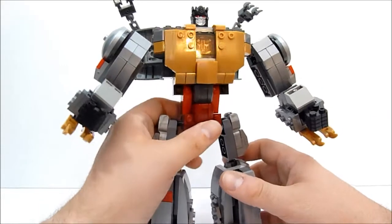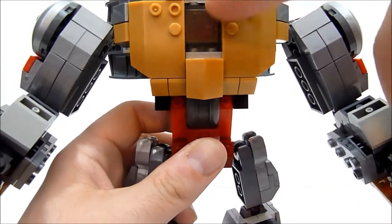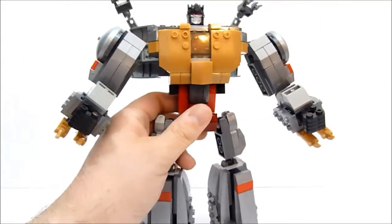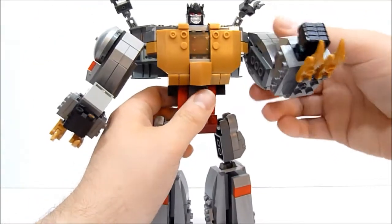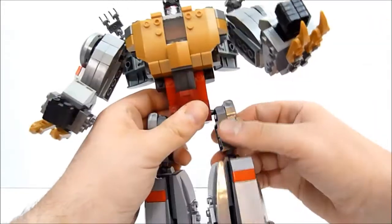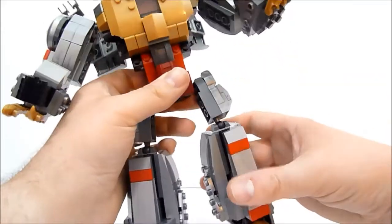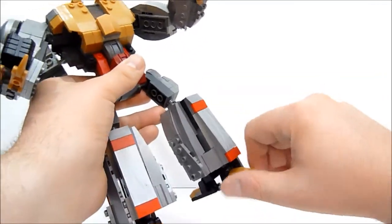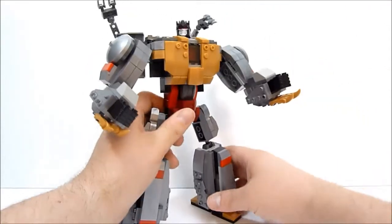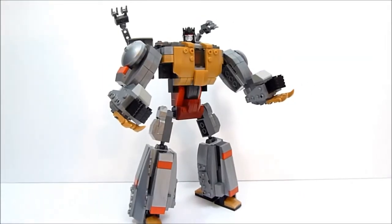I put his little Autobot symbol behind one of these little windows from the Devastator set, and yeah it works pretty well. He's got the usual ball-jointed shoulders, ball-jointed hips, knees like I showed you, the feet, and of course the ball-jointed head. So I think he looks pretty decent.